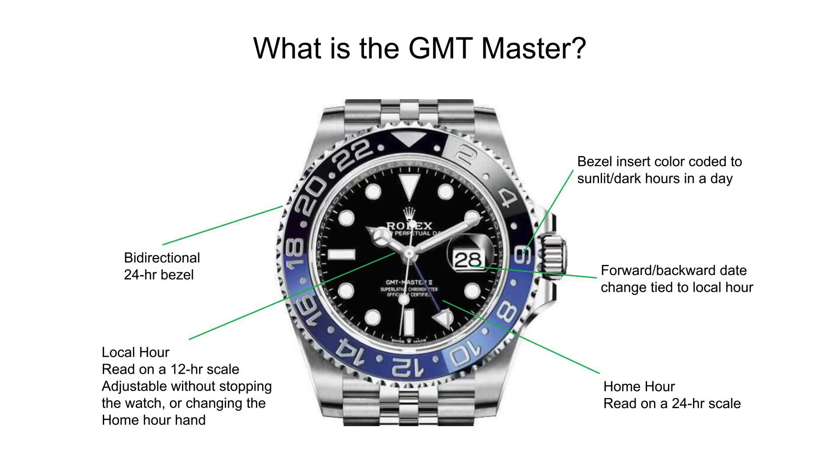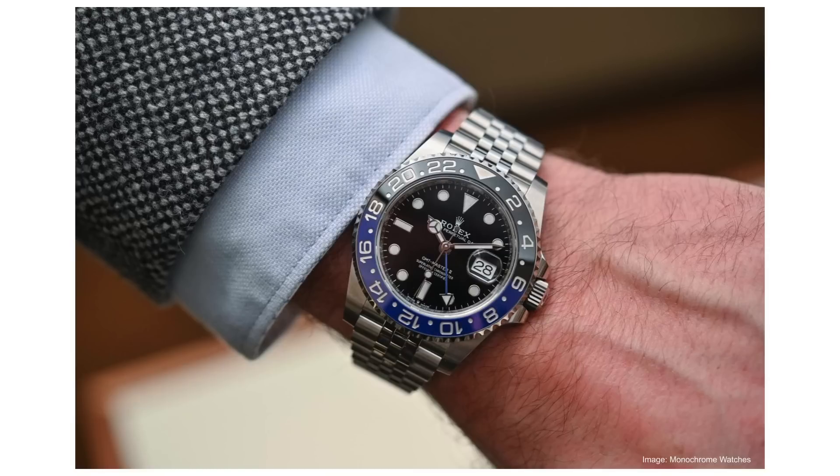There are GMT watches from other brands that do this. Of course, it's arguable that those watches have other perhaps more serious shortcomings — the Seiko SKX GMTs and the Norqain Adventure GMTs are two that come to mind. In summation, it's a great go-anywhere, do-everything complicated watch. It's one of the progenitors of its genre of travel watches, broadly speaking.